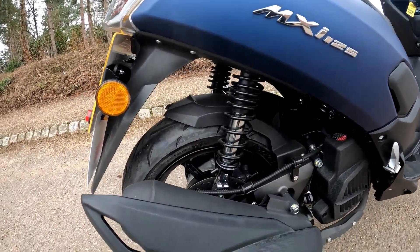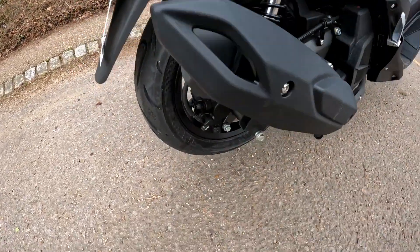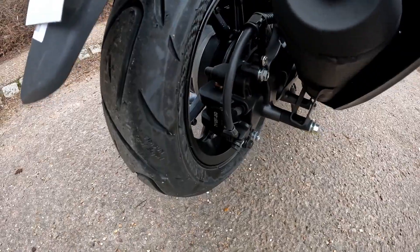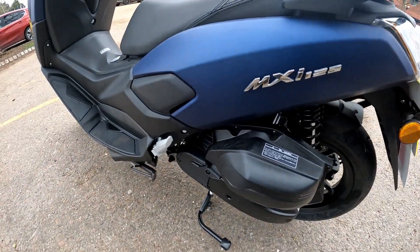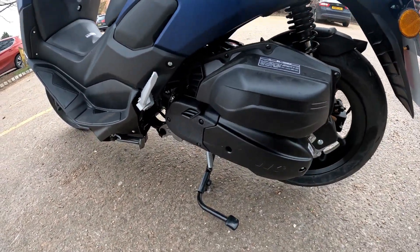Dual-sprung suspension to the rear, and then buried down the back of the bike you've got that rear disc and caliper. Just working around to obscure the number plate because obviously this is a customer's bike that is due to go out any day.